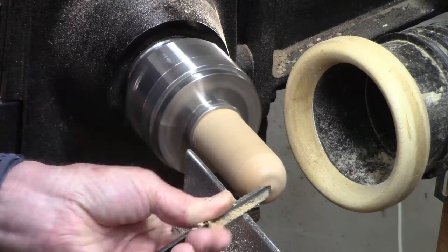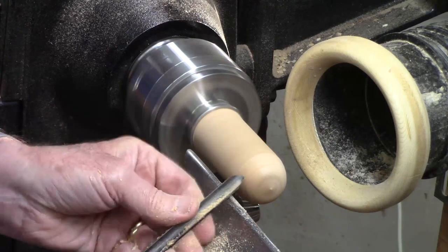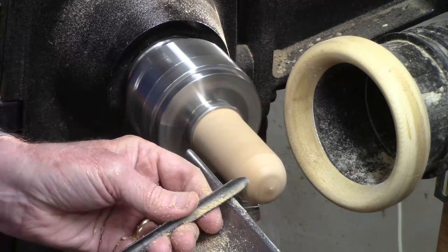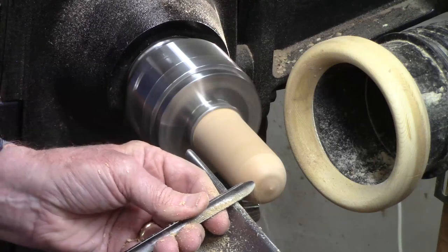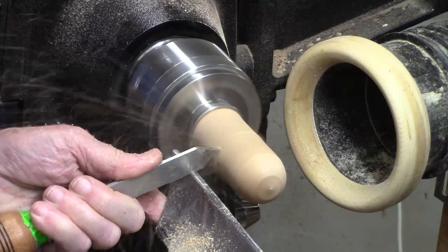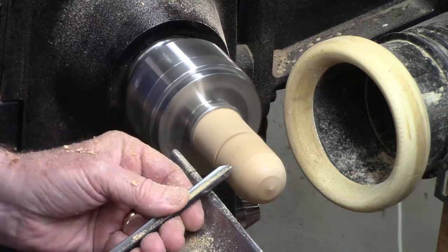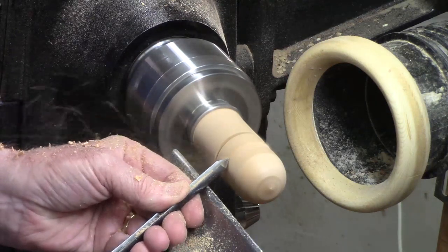Novice turners find it a real challenge sometimes with curves for the same reason — it's tricky swinging the handle out. It takes a little practice. Parting it down maybe three-eighths of an inch or more. Now I'm going to come back here and start to fit it.